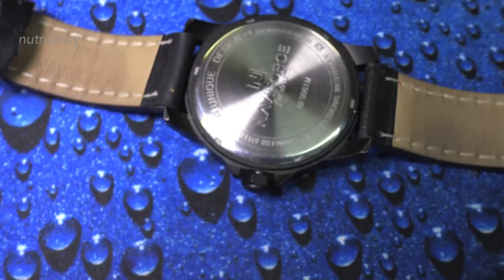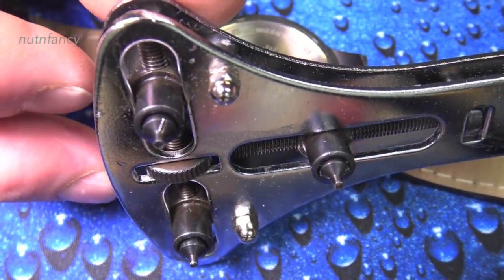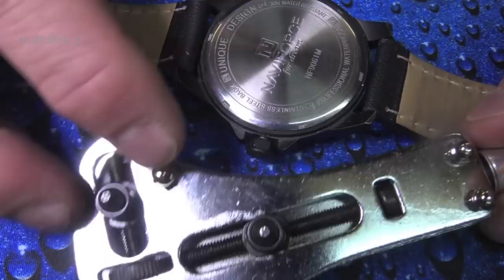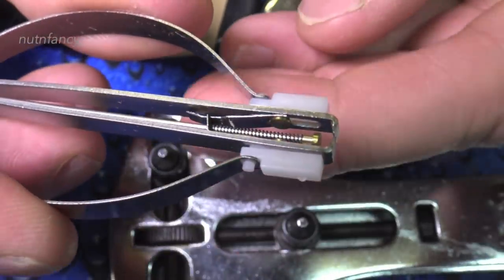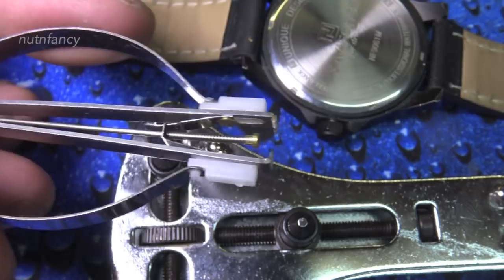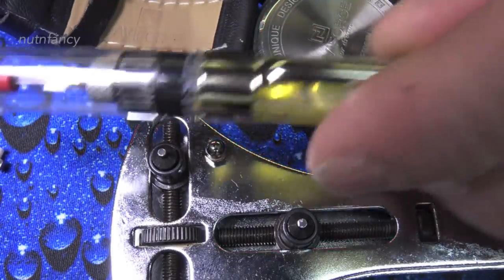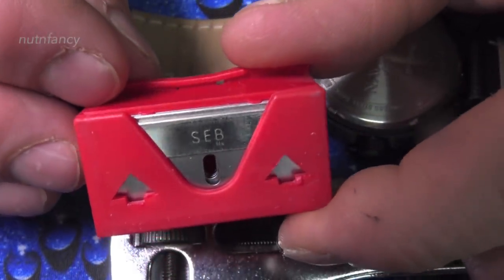Some tools you'll need for this process. You need a case back removal tool — an extra-large one, since the one that comes in most watch tool sets is usually too small. You need a hand/watch-hand removal tool — it grabs the watch hand and a little brass plunger removes it. You'll need tiny jeweler's screwdrivers, a precision oiler to lubricate the stem, and razor blades. You'll probably go through one razor blade per watch — keep them really sharp.